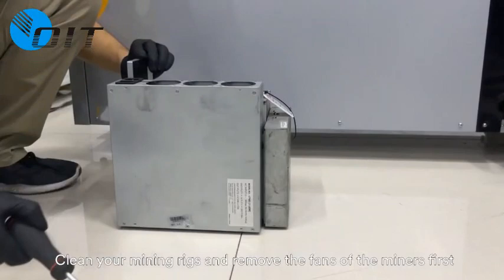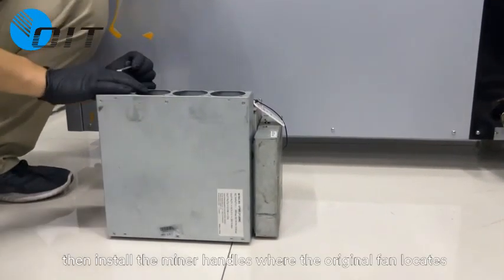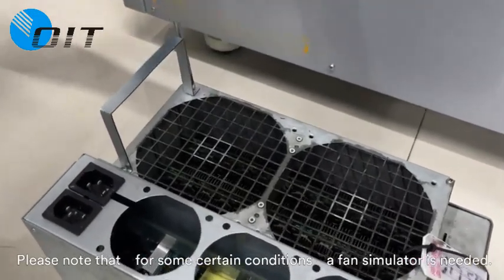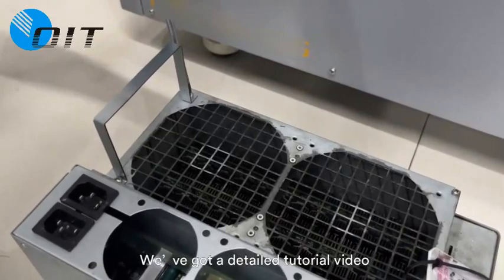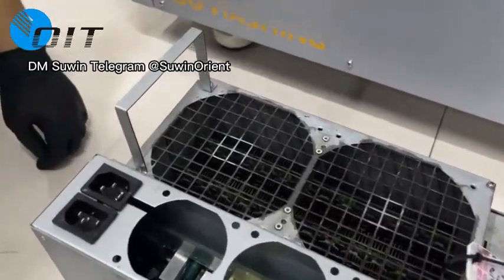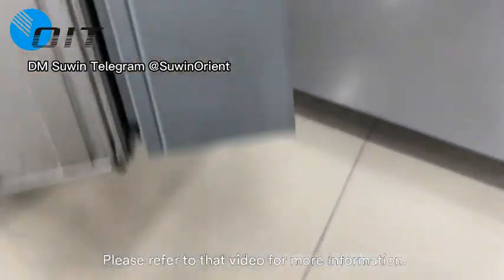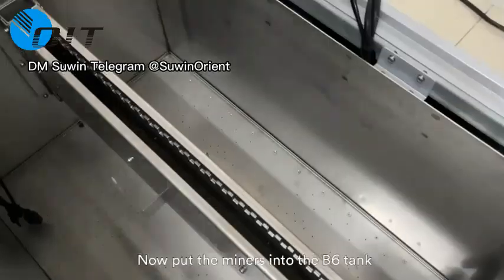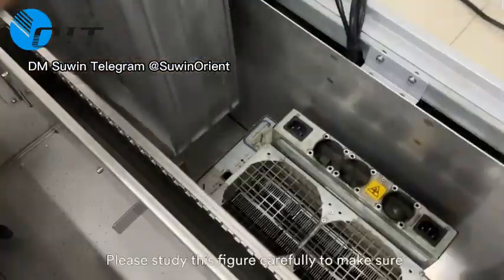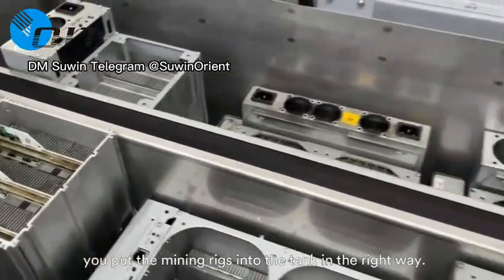Clean your mining rigs and remove the fans of the miners first. Then install the miner handles where the original fan was located. Please note that for some certain miners, a fan simulator is needed. We have a detailed tutorial video teaching you the techniques of cleaning the miners, removing the fans, and installing the fan simulators — please refer to that video for more information. Now put the miners into the V6 tank with the power supply facing outside, and study the figure carefully to make sure you place the mining rigs in the correct orientation.